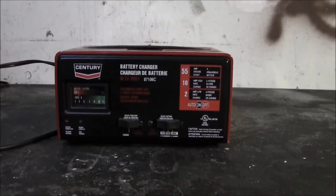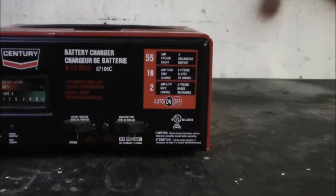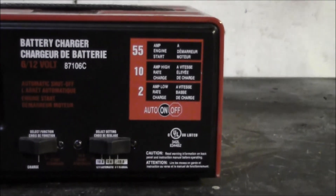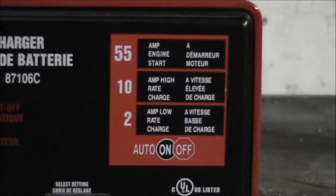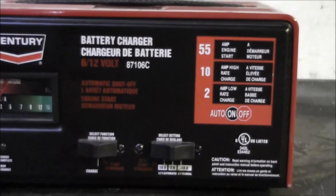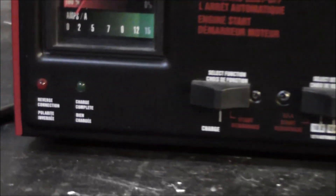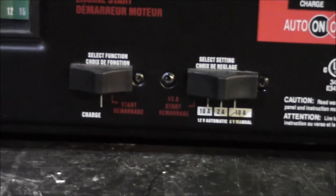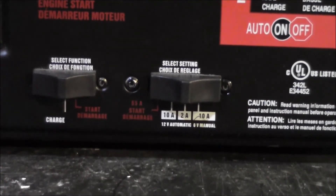The next charger is by Century, and it's pretty similar to the Schumacher. It offers 2 amp and 10 amp modes, and it also has a 55 amp engine start mode, which personally I find kind of irrelevant — I don't think too many people are going to use it. However, with this charger it actually has a benefit, because this is an automatic-only charger with no manual switch. That start mode would be useful to trick this charger into charging a deeply discharged battery.